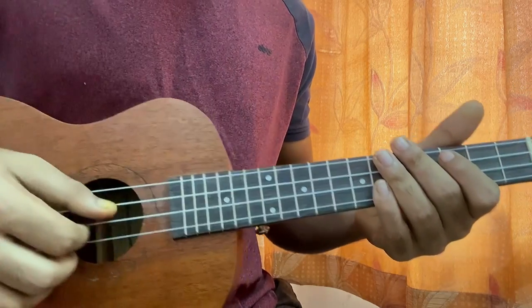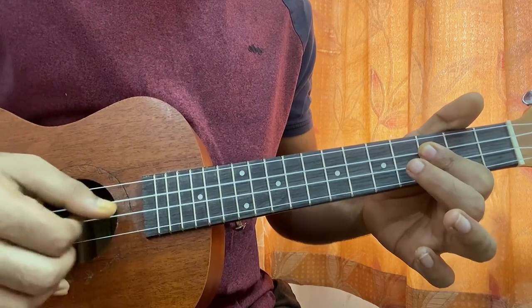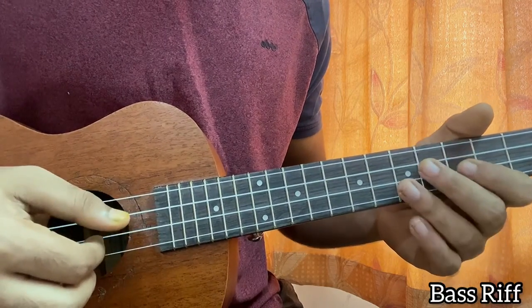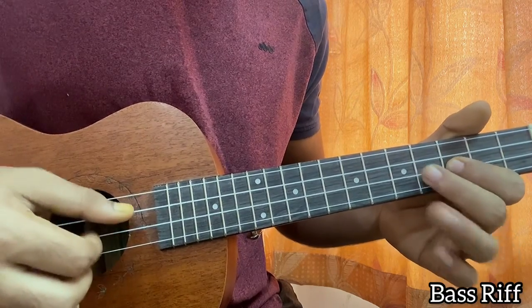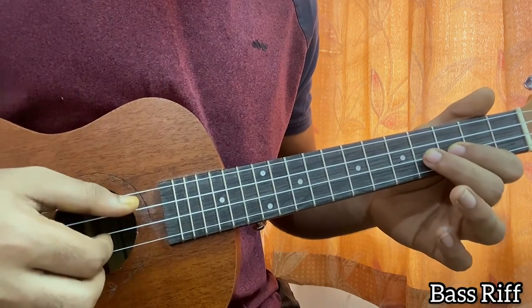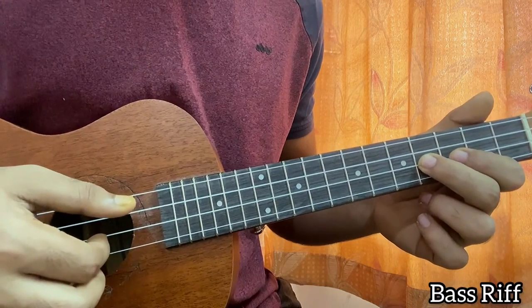Now the bass riff, which we have for the intro, goes like this. We play three on C, and then we play three on the E string a couple of times, then one on the E string. Again from the beginning: C3, then E third fret two times, then fourth fret on E once, and then back to third fret on E.